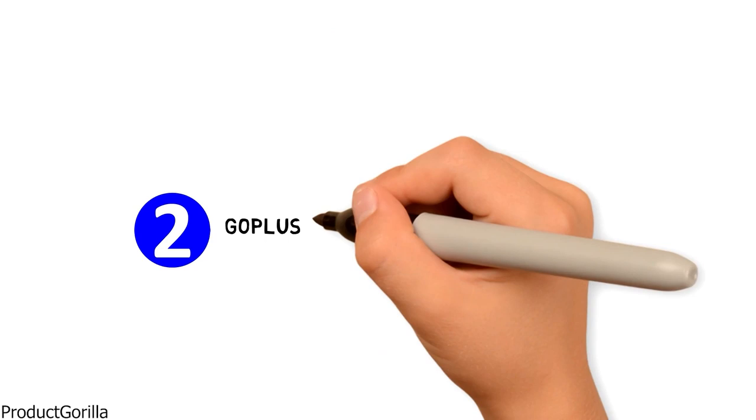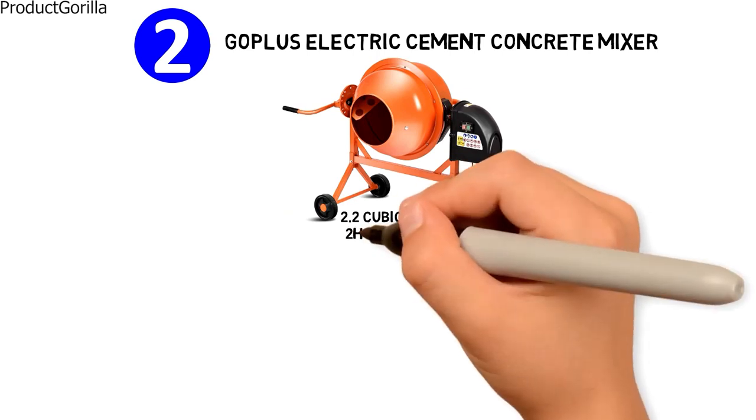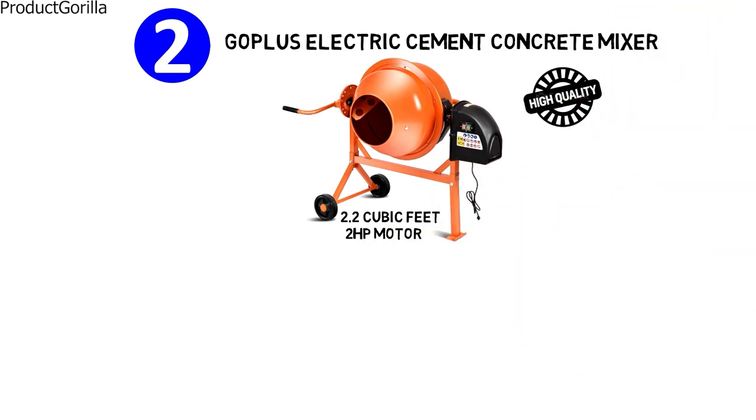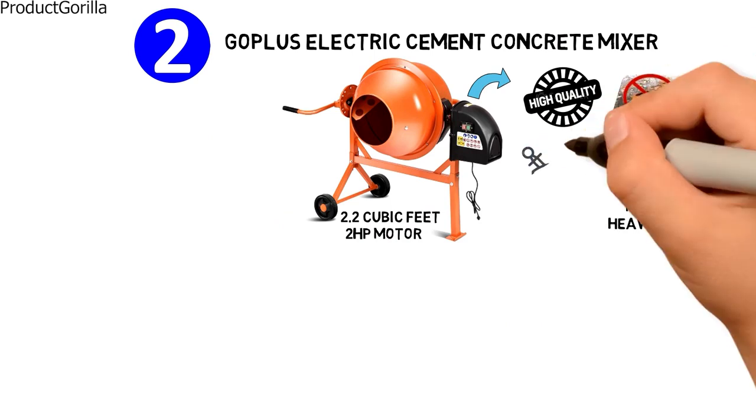At number 2 we have the GOPLUS Electric Cement Concrete Mixer. It has a 2.2 cubic feet capacity based on a 2 horsepower motor. Made from high quality steel, the cement mixer is resistant to corrosion. Even when used for heavy work, it has a few safety measures.